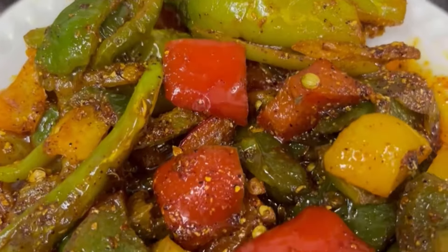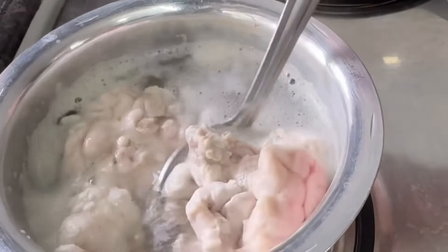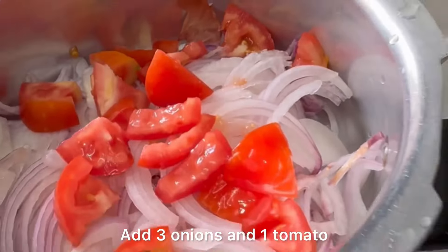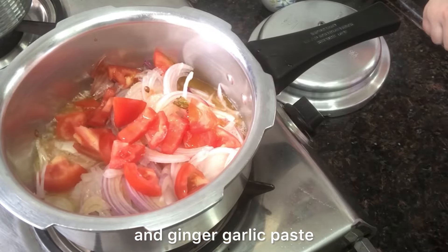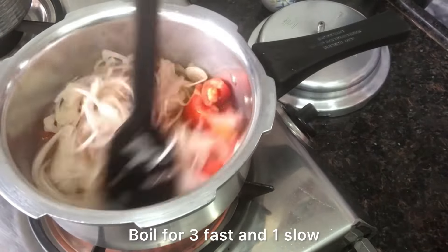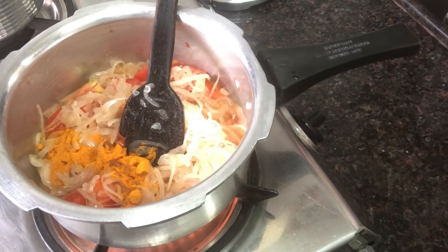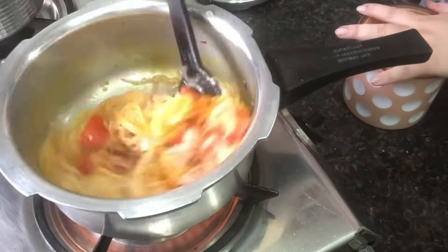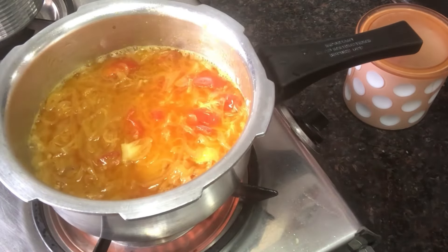Next, I will prepare lunch — I am making bheja ka salan (brain curry). First, I had set the bheja to boil with ginger-garlic paste and salt. In a pressure cooker, I took three onions and one tomato and am sautéing them well. After sautéing, I will add one spoon of salt, turmeric powder, and ginger-garlic paste.